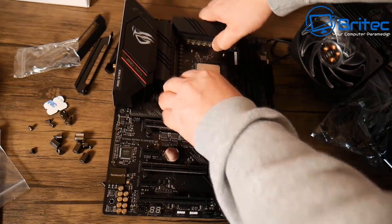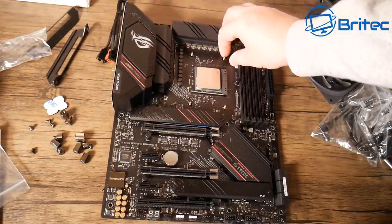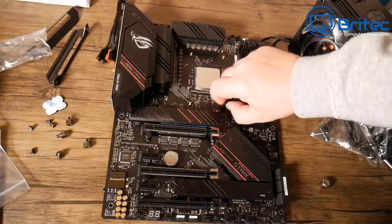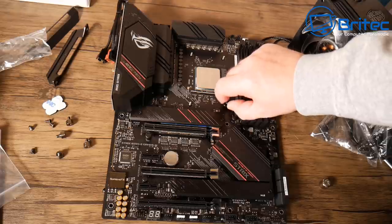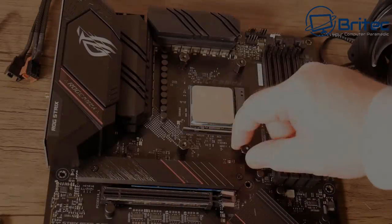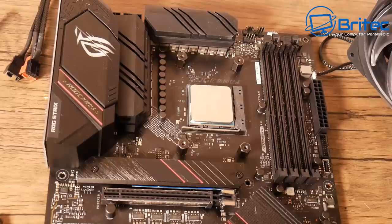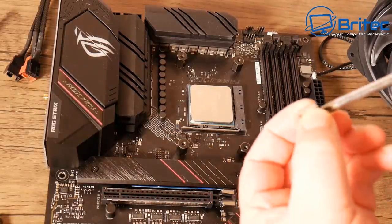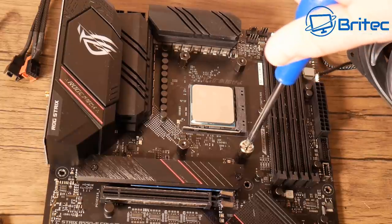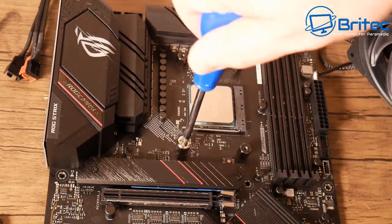The back plate is now in position. I need to put on the little nuts to hold it, which come in the kit. Remember there are different bolts, screws, and brackets for AMD and Intel — they're not clearly marked, so check the user manual. The kit includes a little tool to screw them finger-tight. Be careful not to over-tighten since it's metal on plastic.